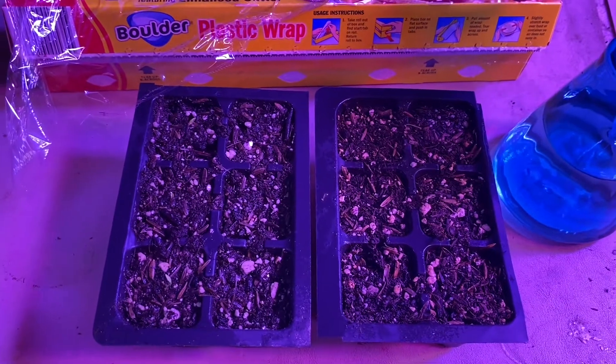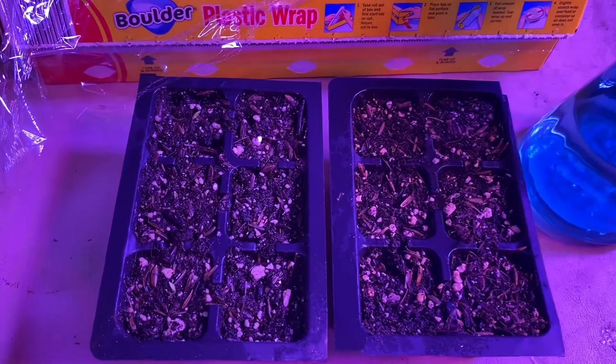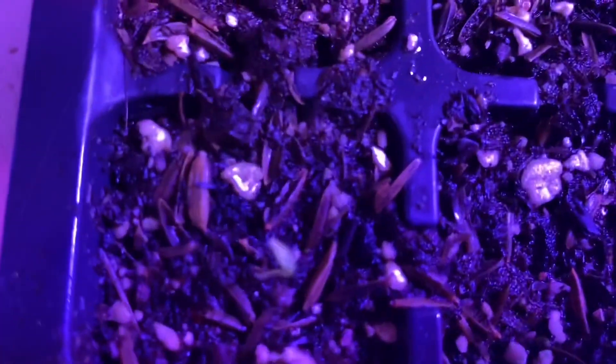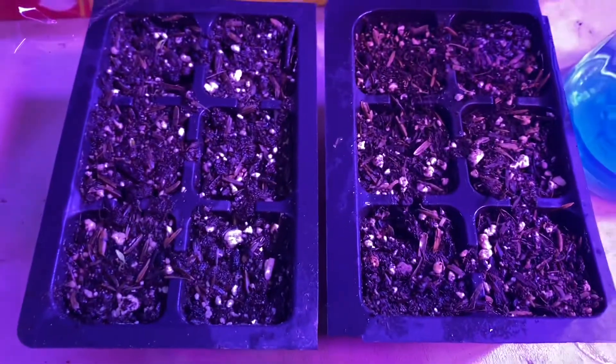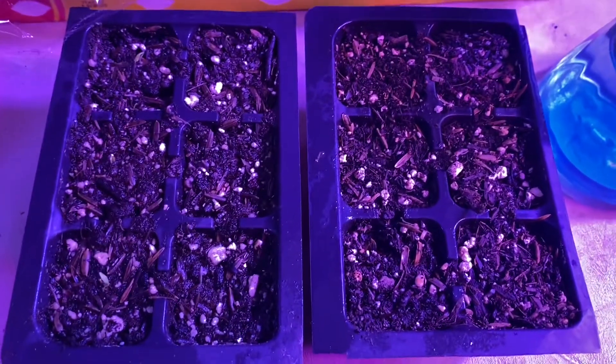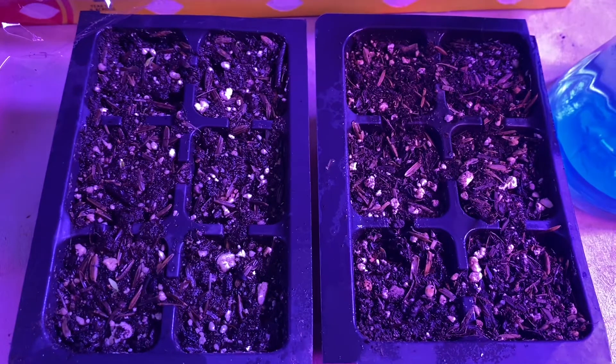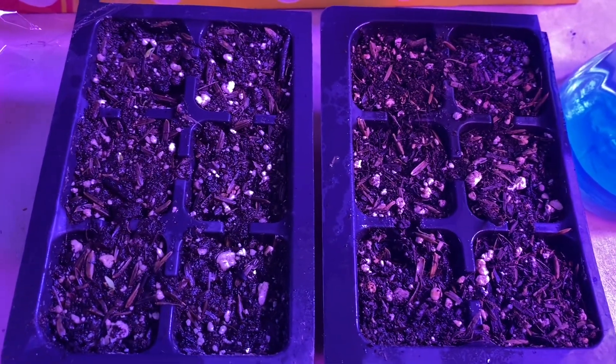Here is the result of the experiment. The one that had plastic wrap on it is the winner. As you can see, I've got one coming up there and I have one right here, and I'm sure I'm going to have more popping really quick. This one, not so much — this is the one that was uncovered. Frankly, I struggled not wanting to rescue the one on the right without plastic.